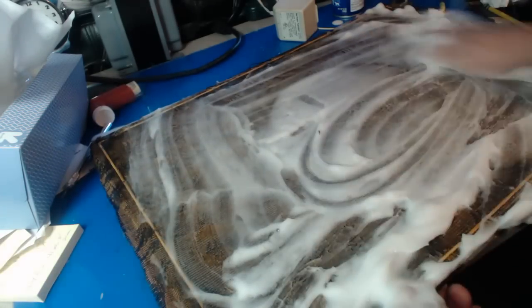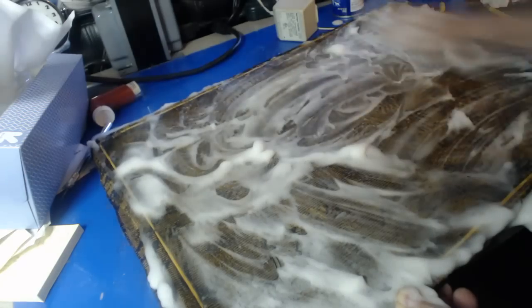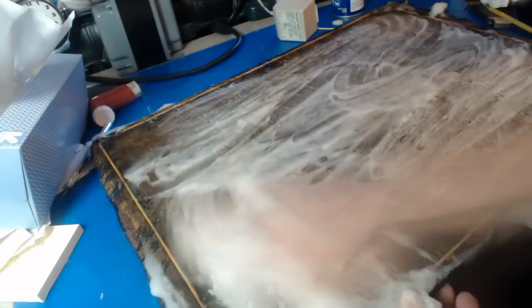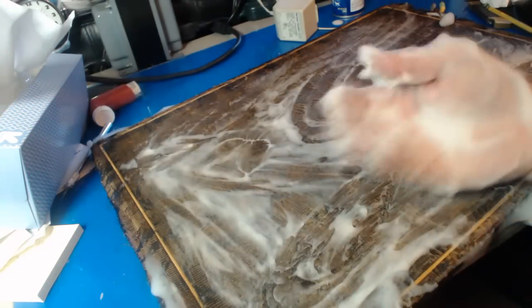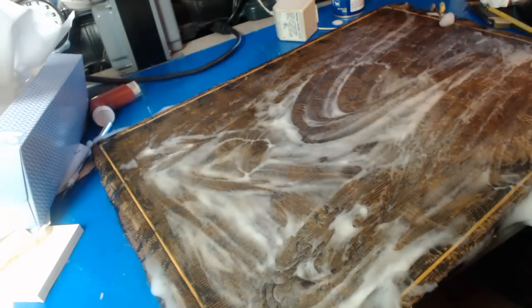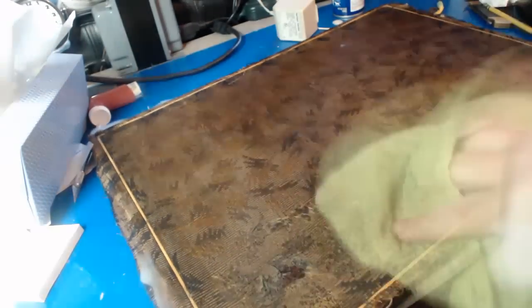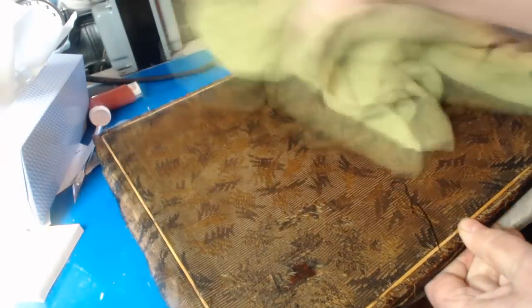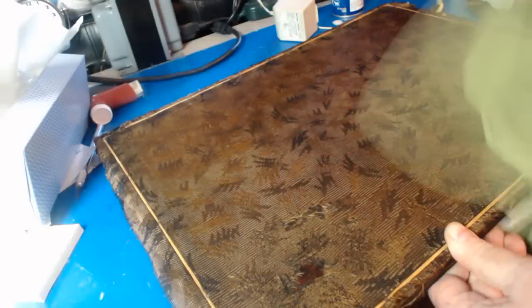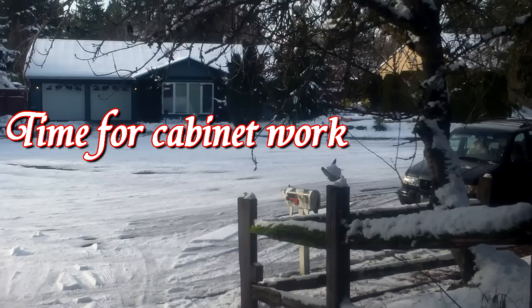I'll just clean it up and take a look at it after I get it scrubbed down. This is called the hand method. That's the last straw — I washed my hands of the whole business. By the looks of the suds here, it doesn't look like it's that dirty. My patience is running out. We'll let that dry.